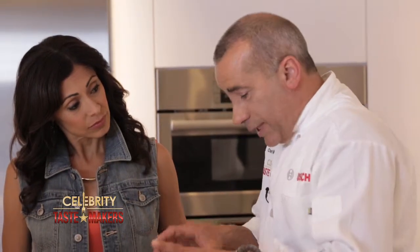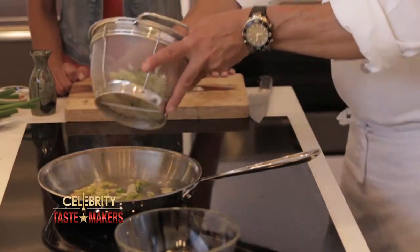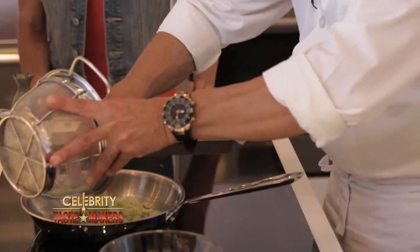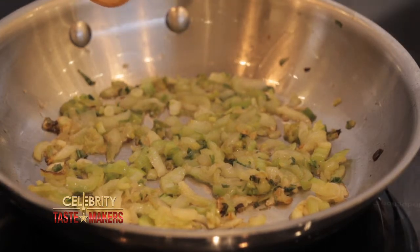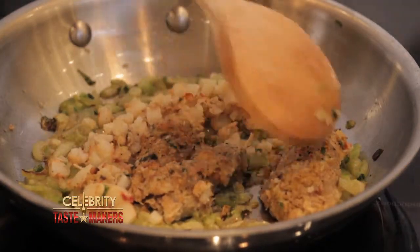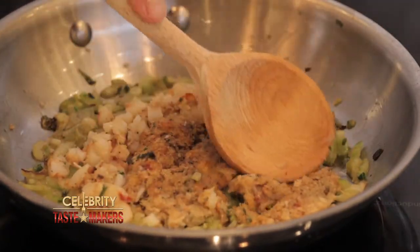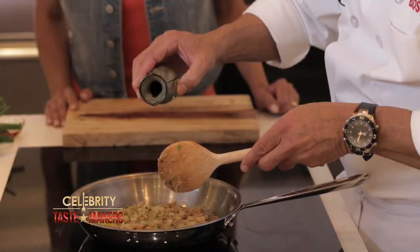Once the sesame oil heats up, add the scallions and bok choy. Give it a little stir. After three minutes, this is exactly what you're looking for — the vegetables look translucent. Now we add the crab meat and shrimp. Break up the stuffing and mix it all up, cooking for about 30 seconds. Add a little soy sauce and cook for another 30 seconds.